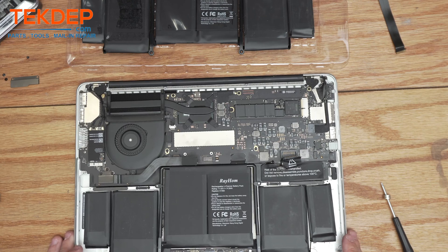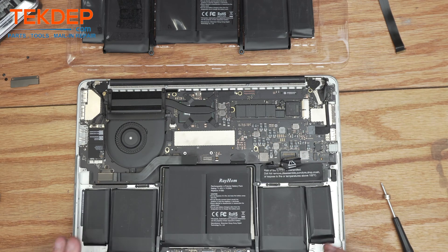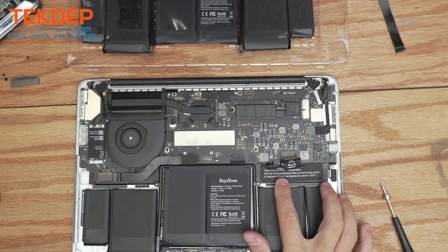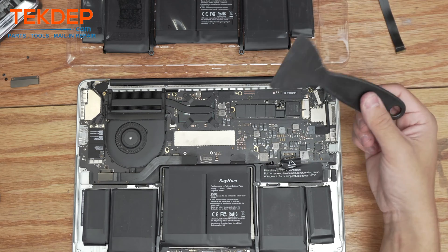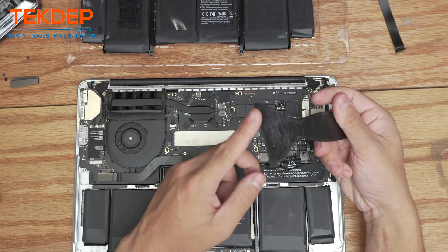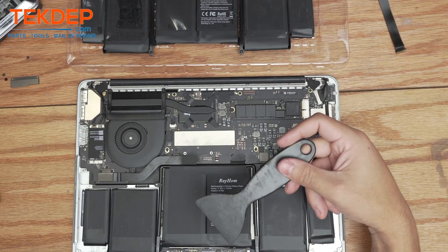Normally I'd recommend using some isopropyl alcohol in a small bottle, going around the battery to help loosen the glue and make it easier to remove. However, given that there was a fire and some sort of battery breach here, I'm not going to use isopropyl alcohol as that could cause further damage or even result in another fire. So we're going to very gently use a flat-edge spudger and start prying the left and right cells of the battery out, then move on to the middle one.